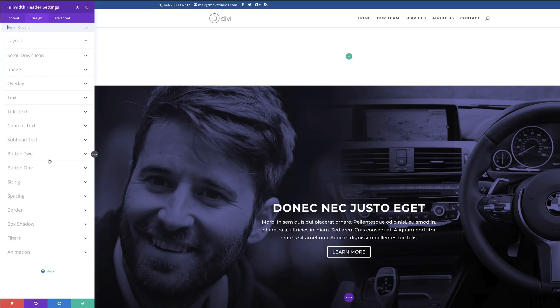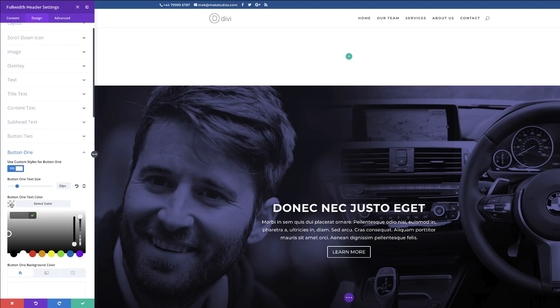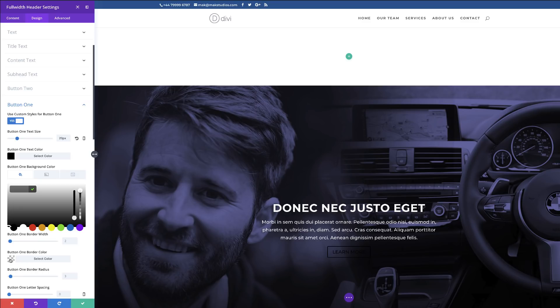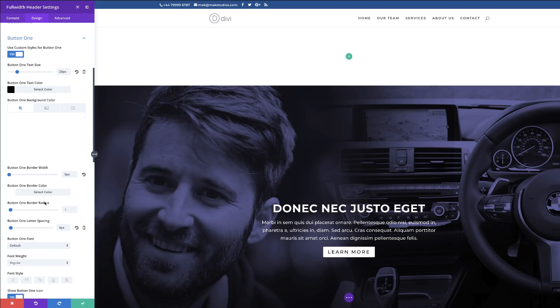I'll go back to Design and into Button One. Click 'Use Styles for Button One'. I can adjust the button size — I'll set it to 20. For the button color, I'll make the background white and the text color black. I'll add white as the background color. You can change this color to whatever you want. I'll add some letter spacing to the button to make it look better, and leave the animation as it is.